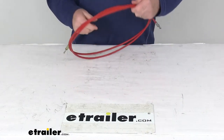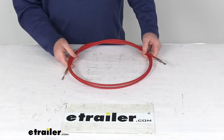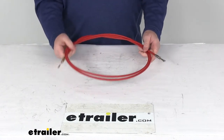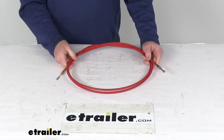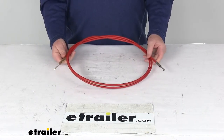Today we're going to take a look at the replacement control cable for the old style design Western snow plow. This will replace your control cable on the Western snow plows and is designed to fit the old style design. It does replace the Western OEM part number 55363.